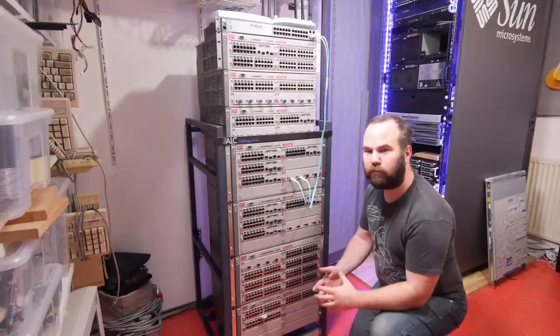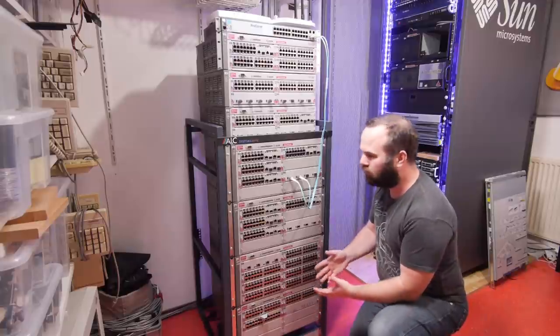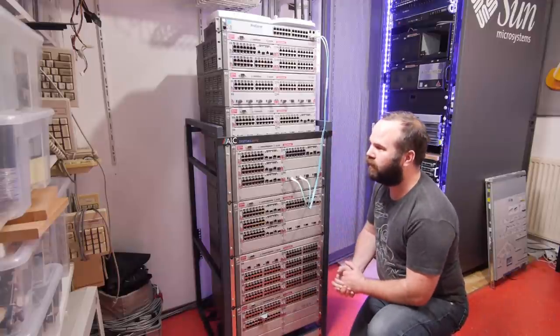Welcome to Retro Machines. My name is Victor Baart and in this video we are going to build a retro LAN party network with HP Procurve switches.